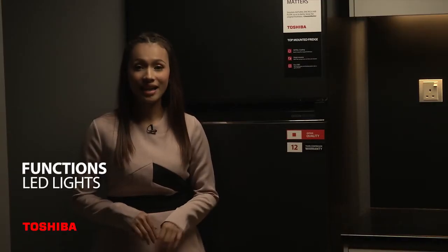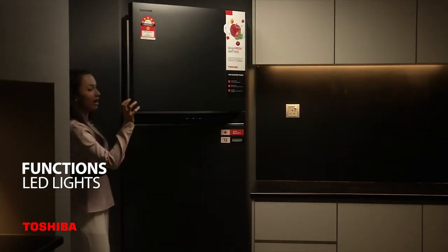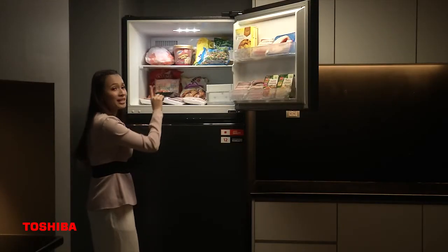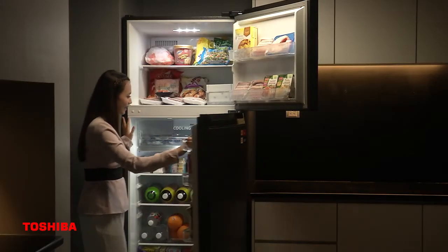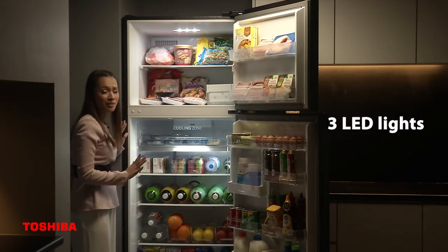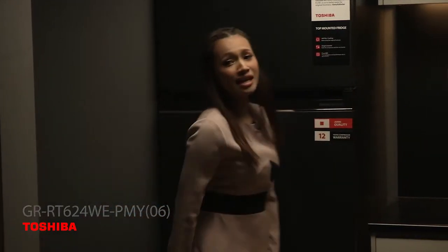The last function is the LED lights. There are three LED lights in this fridge. You can see how bright it is — it's easy to find my food and it doesn't hurt my eyes. Overall, you can see how bright the interior is, and this is why I love the Toshiba GR-RT624WE-PMY06 so much.